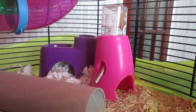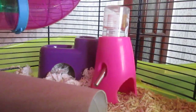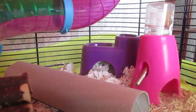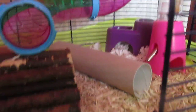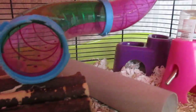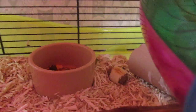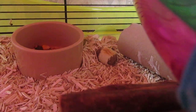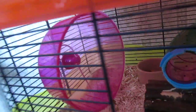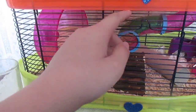Over here she has a classic deluxe water bottle in one of these water bottle holders that I got from Amazon. Here she just has a really long kitchen roll tube and her wooden house that I got from a local market. Here she has a bendy bridge in the small size with an iMac tube going around the back. Just there she has a dog biscuit. She also has a natural wooden food bowl and a pink Niteangel wheel with a wheel stand that's 8 inch.